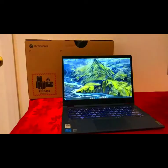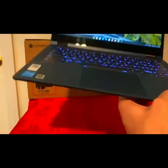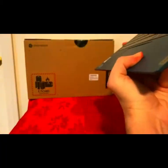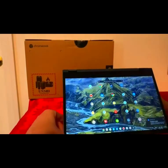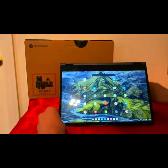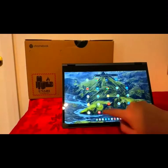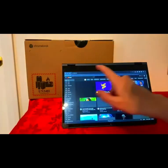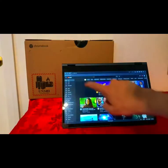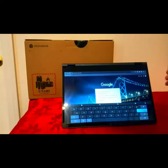Another cool thing about this Chromebook is that it is two-in-one, so you can actually flip the screen and do a tent mode. In tent mode you can browse apps — for example, open Chrome, open YouTube — or you can go back and just type, and you'll get an on-screen keyboard.